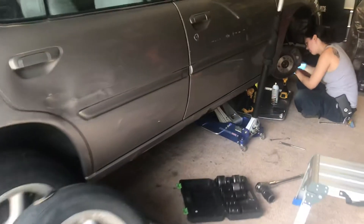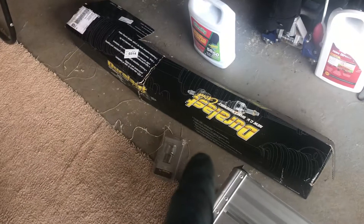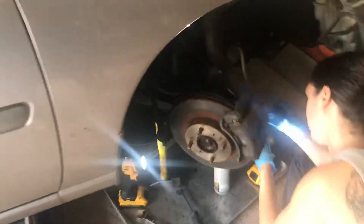My daughter's in here real quick. What are we doing on this one, Liv? A CV axle — which is really a one-piece but it bolts in with two 12s. She's in here yanking it apart again.